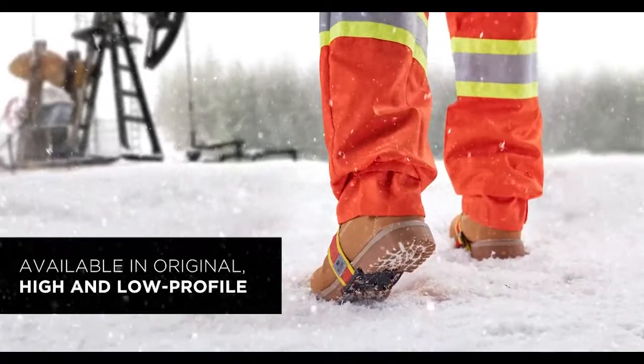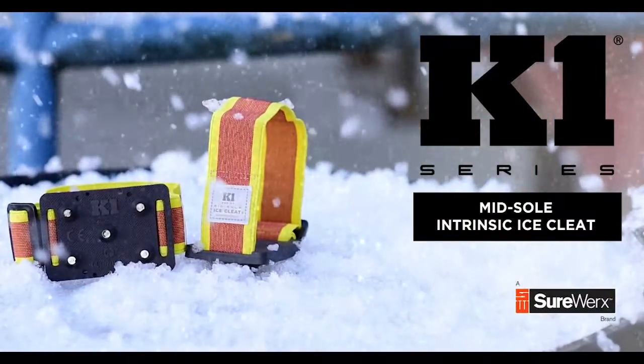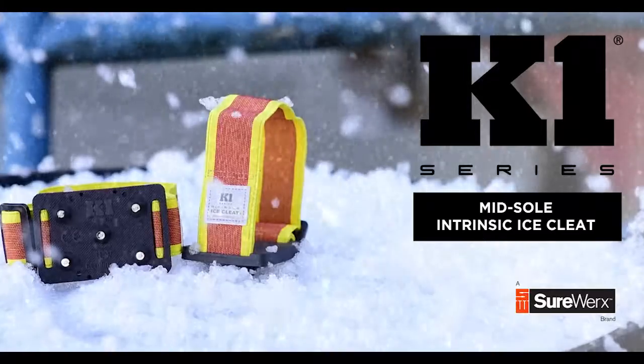For traction you can trust, rely on the grip that changed the game. The K1 Series Midsole Intrinsic Ice Cleat.